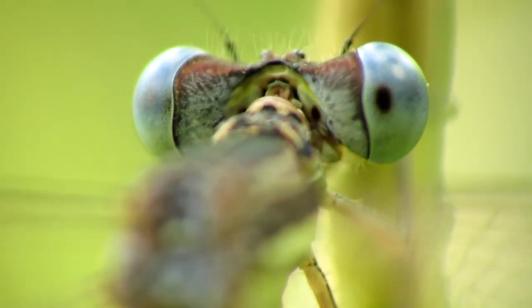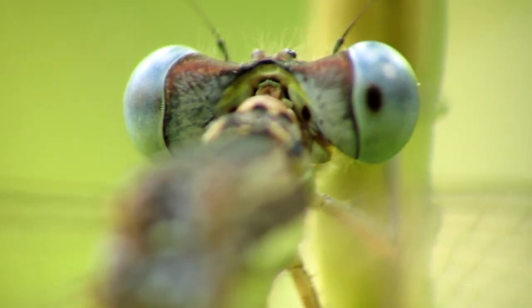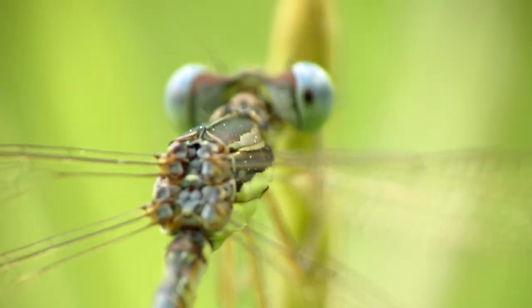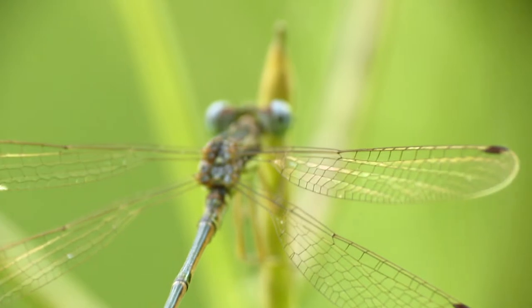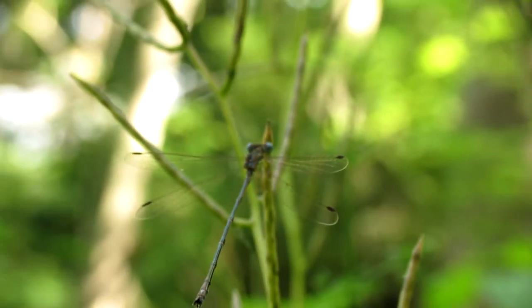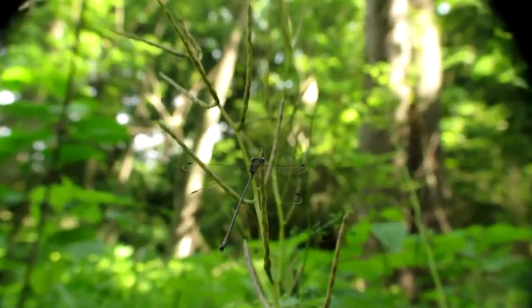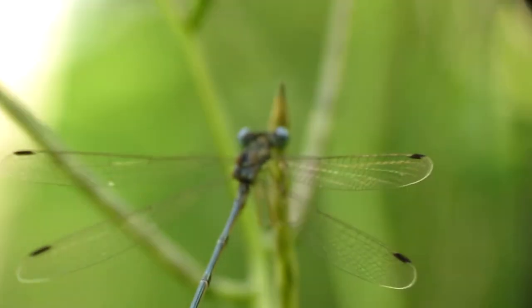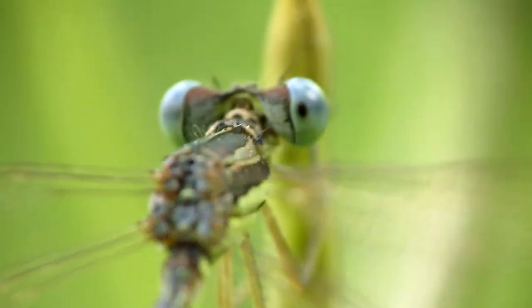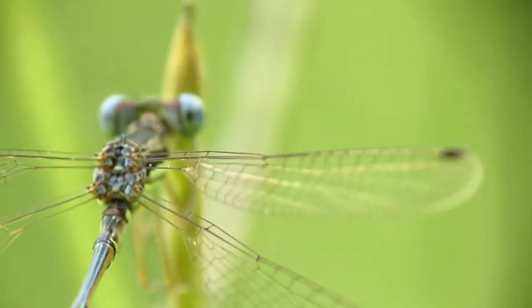Hello everyone. In this video I'm going to teach you how to do super close-up macro photography. In front of me I have a dragonfly and it's a bit windy, but with a digital camera you have a high shutter speed. I'm about 6 inches away from this dragonfly and I'm using a Canon PowerShot SX40HS as my digital camera along with a Raynox macro clip-on lens.